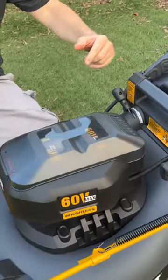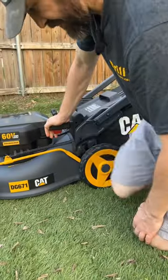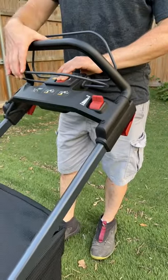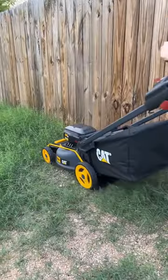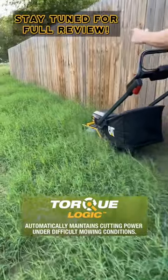I like that there's a sticker that tells you the level the deck is actually at. Push it down and it comes up. Push the power button and hold this handle — and there we go, it kicks in.